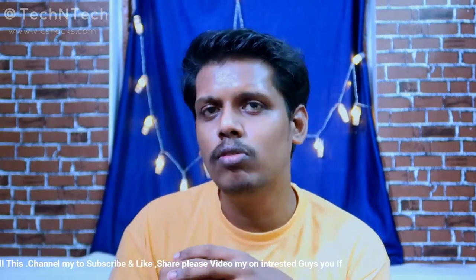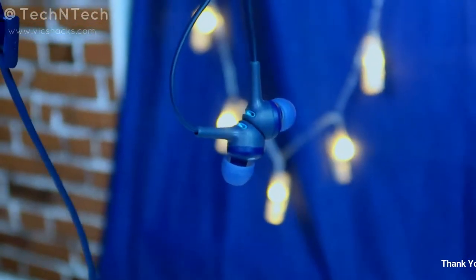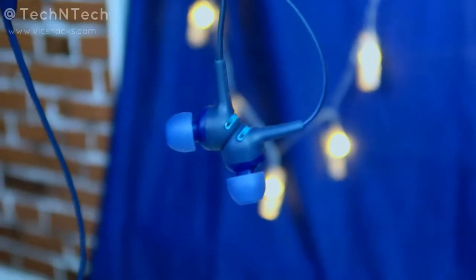In terms of call quality — if you are someone who frequently makes calls and is often riding a bike or in heavy traffic, this earphone works seamlessly. It comes with active noise cancellation, so even in heavy traffic the background noise is almost completely avoided — only about 5% of background noise is audible to the other person. This makes it one of the best buys for frequent callers.